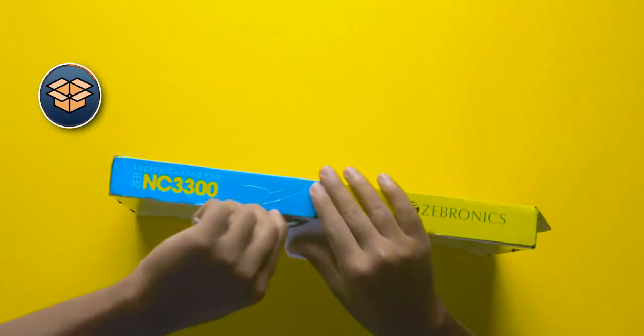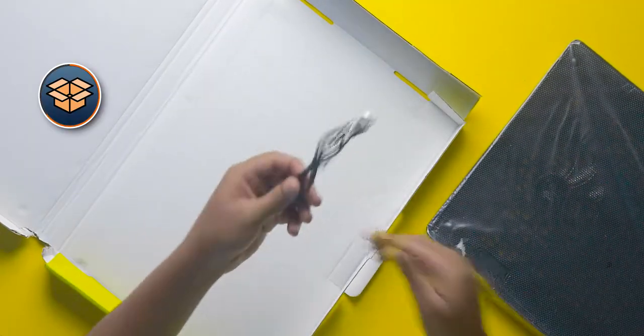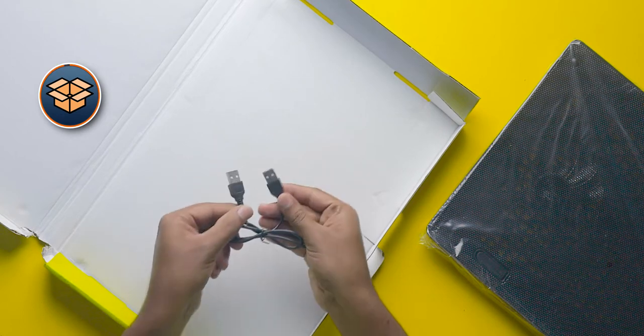Starting with the unboxing, this is how you will get the package if you order it. There are no extra papers inside the box. You will get only the cooling pad along with a USB Type-A to Type-A cable, which is used to connect the laptop.